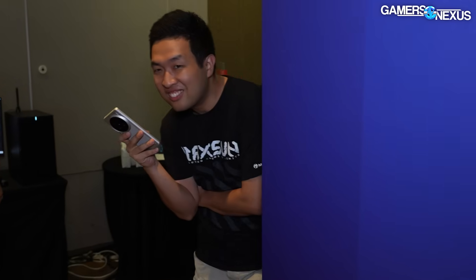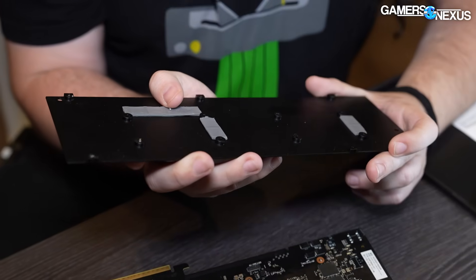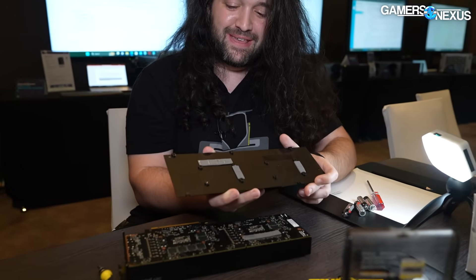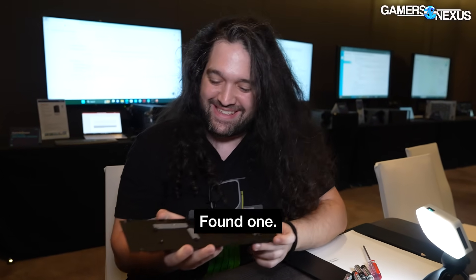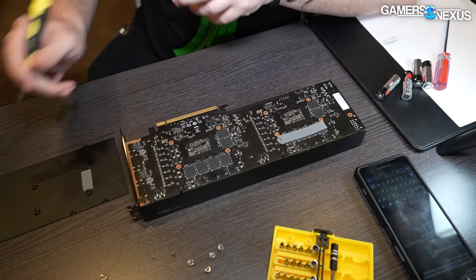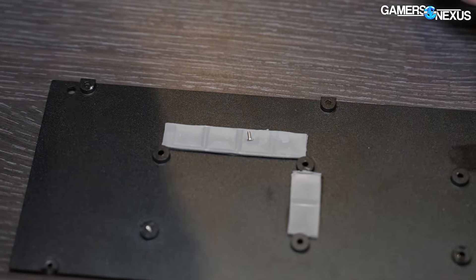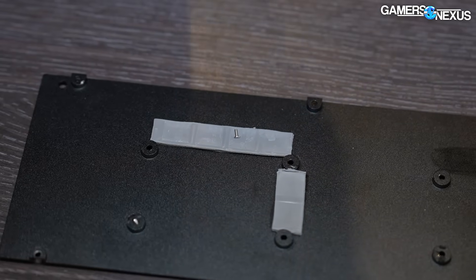I found a lost screw — hey guys, I found it. There is... it's okay. It's pre-production. That's how you go. Anyway, I don't think the screws that come in the thermal pads are included in the final model, but someone in the factory lost that.